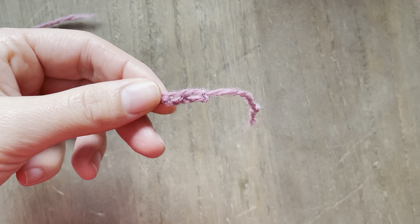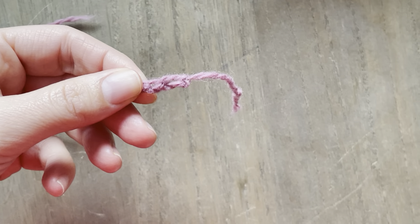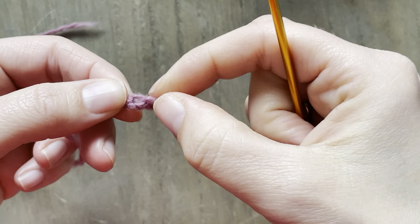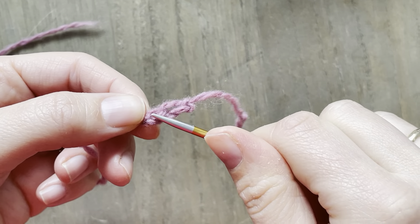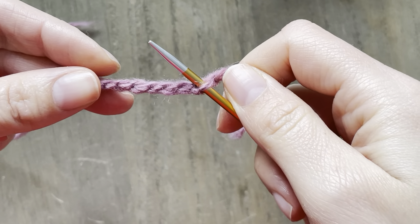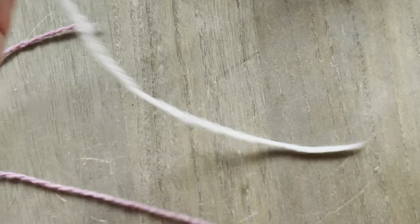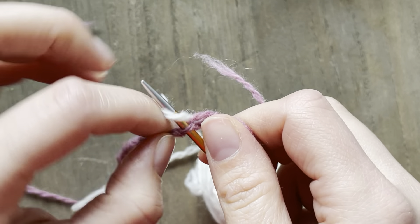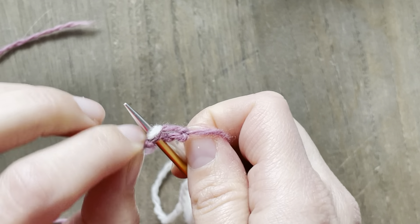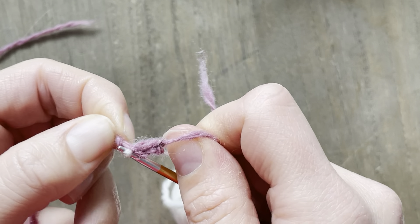Now I'm going to take my yarn and my needle. I'm going to skip the first one, start from the second one, and insert it here — you see that? And I'm going to slip some yarn inside to create the stitches.